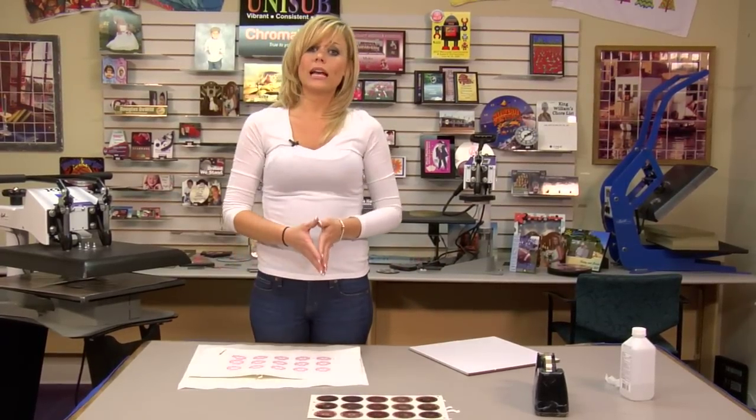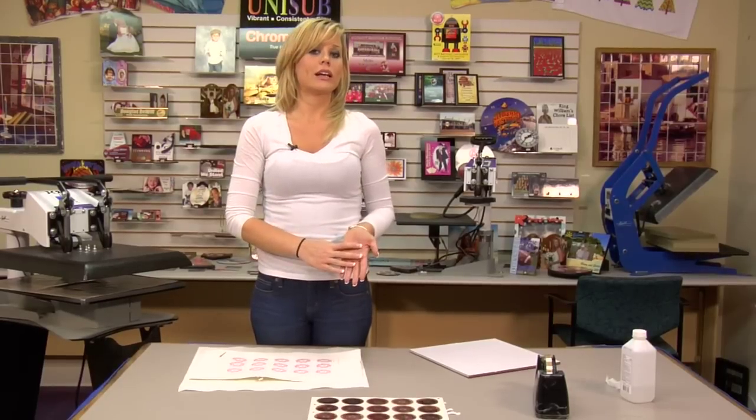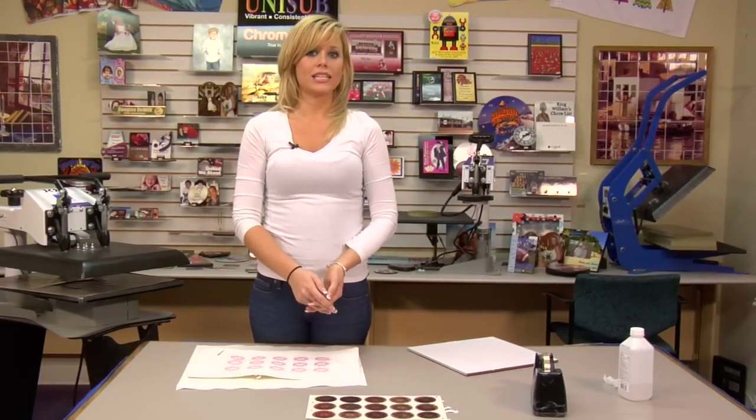Be sure to check out our website where we have additional instructions and different options on how you can press your Ro-Mark Mates. Check out all of our products and services at condi.com and watch more of my videos at conditv.com.